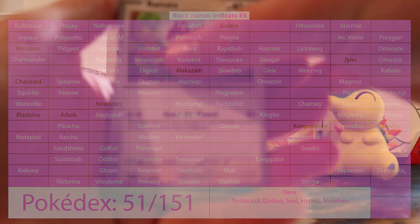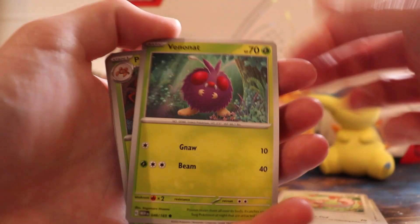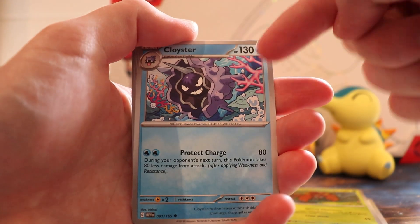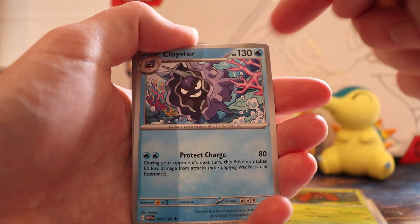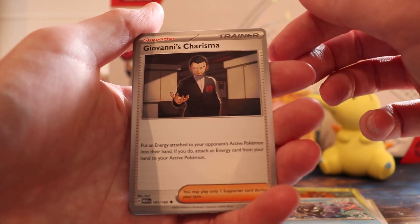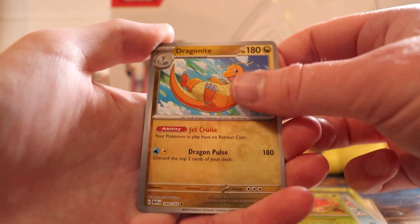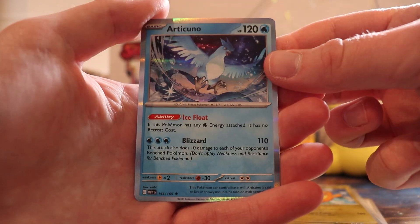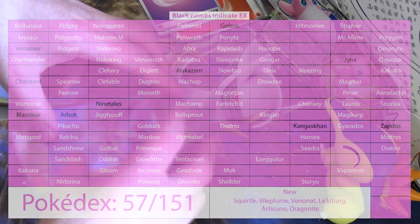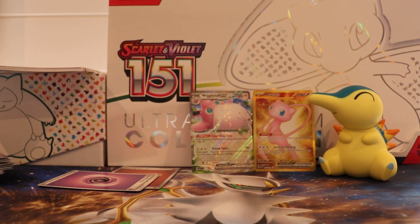Electric energy, Rattata, Squirtle, Lickitung, Venonat, Parasect, Cloyster — oh, when I was younger and only trained Charizard, this was the bane of my existence in the Elite Four. Then again the entire Elite Four was because I was crap. Giovanni's Persian. Vile Plume. Dragonite — definitely a cooler one. Another Jynx. The Articuno — the Arctic one, one of the three birds.